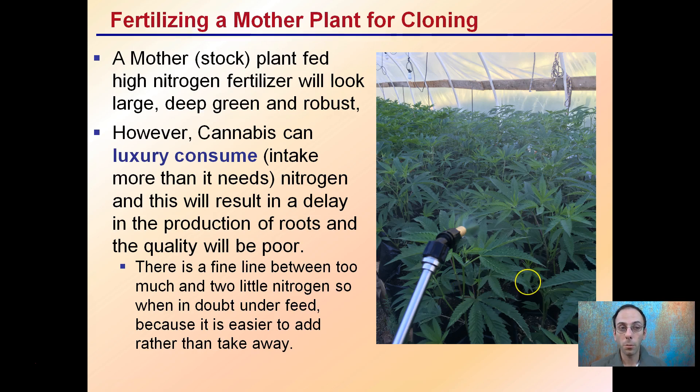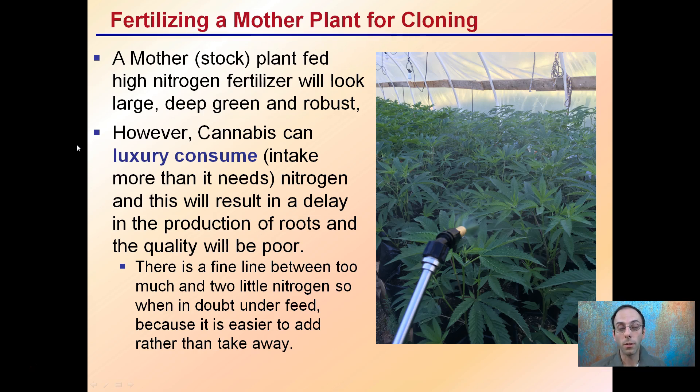When fertilizing the mother or stock plant, avoid high nitrogen even though it produces a deep green robust look, because cannabis can luxury consume — meaning it takes in more than the plant needs — and that excess nitrogen will result in a delay in root production and poor root quality. There's a fine line between too much and too little nitrogen, so when in doubt, underfeed, because you can always add a little more but it's very difficult to take away.